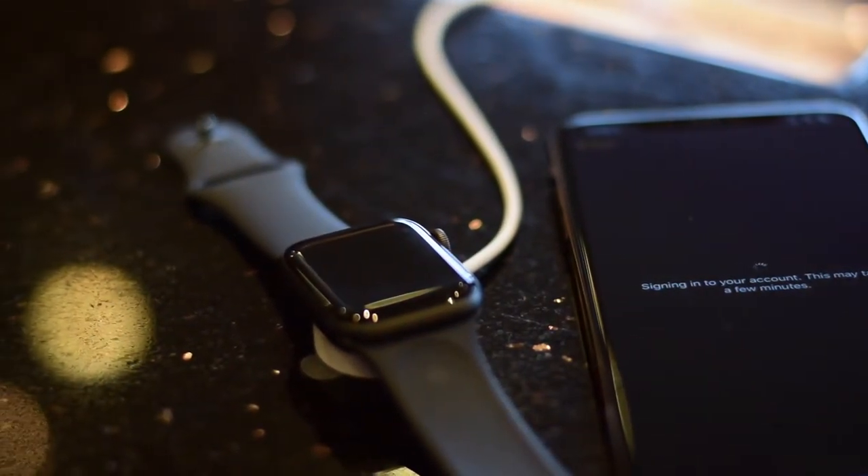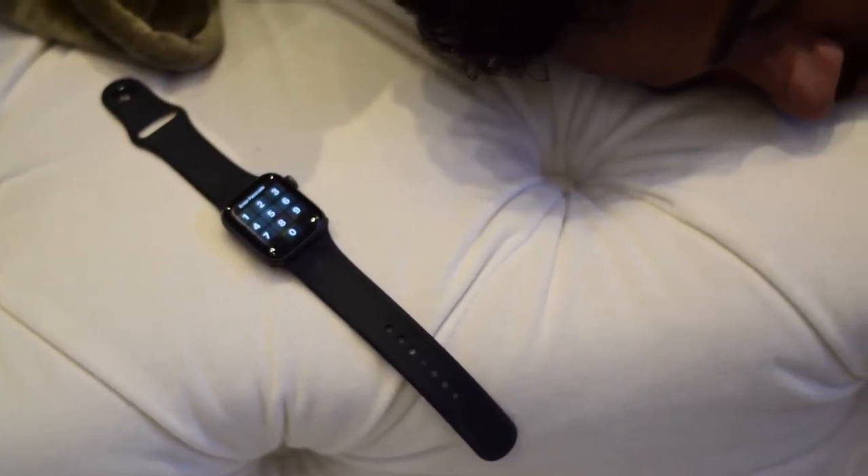With the display setting in the middle, this watch lasted me a full day and night and ended up getting to about 20% closer to the evening of the next day — that's definitely not bad at all. It's really no competition to my Gear S3's battery life or even the new Galaxy Watch, but if you're in the Apple ecosystem, you wouldn't want to use those watches anyway. The experience is crippled and really not the same compared to using it on an Android device. I would love to see sleep tracking added in the future like the Galaxy Watch already has.